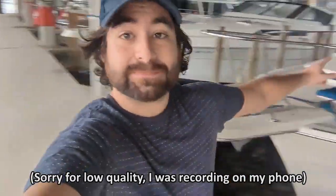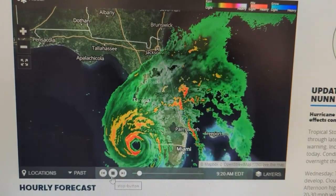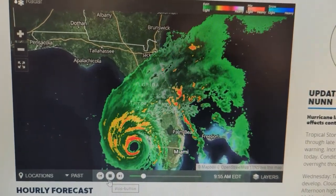Hey, it's Cullen. This is my 1978 Chris Craft Corinthian, and we have a hurricane on the way. Hurricane Ian — this is the real deal.